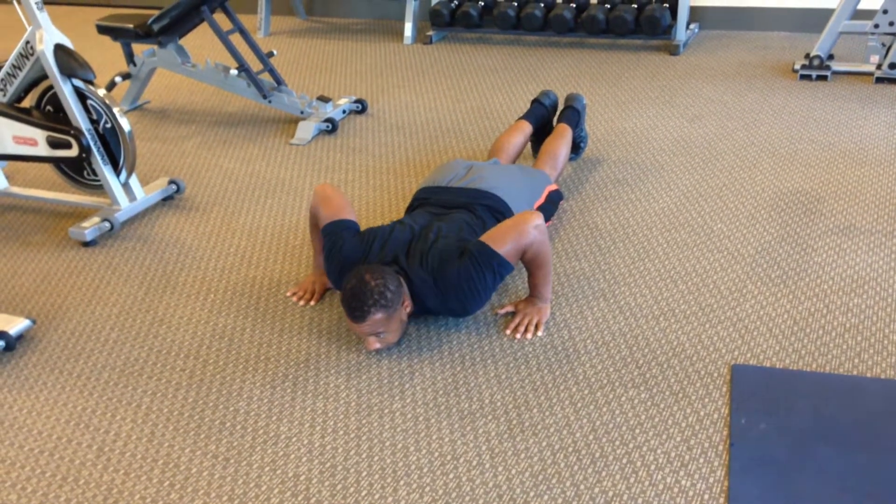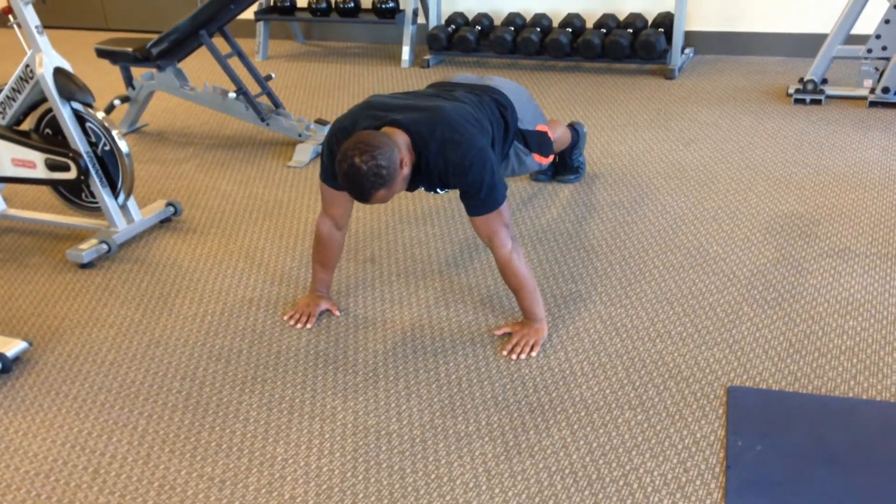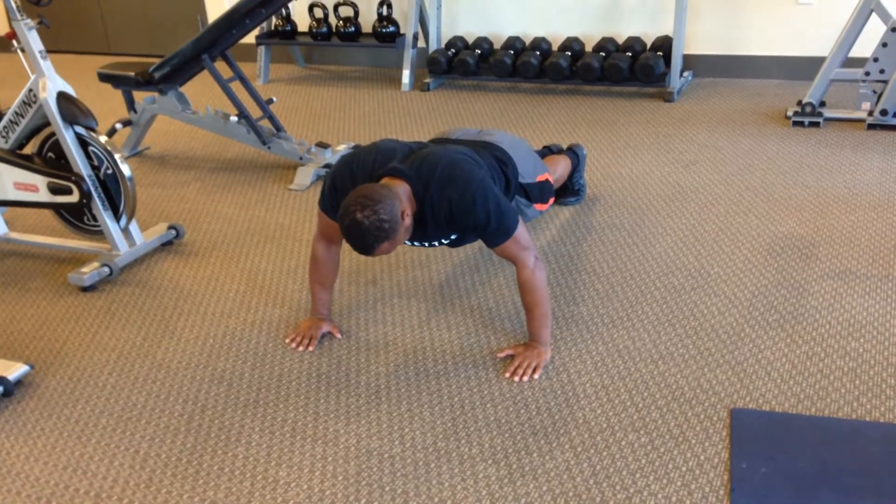As soon as you hit the ground, you want to try and pop right back up, keeping your body nice and straight.